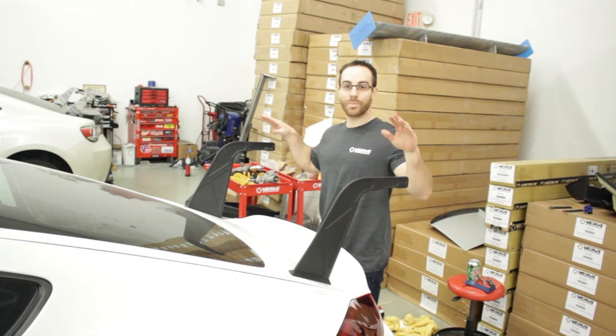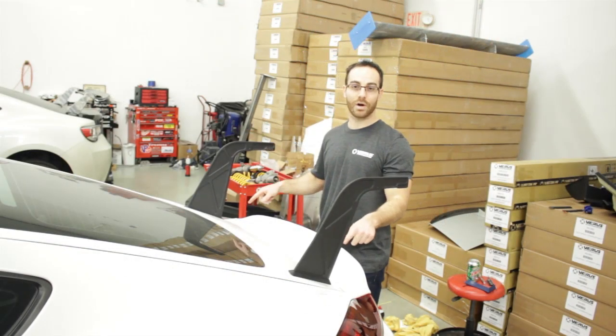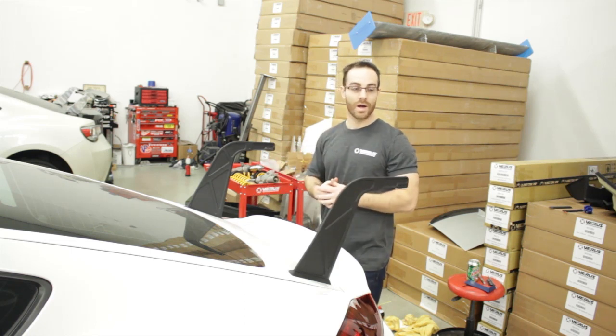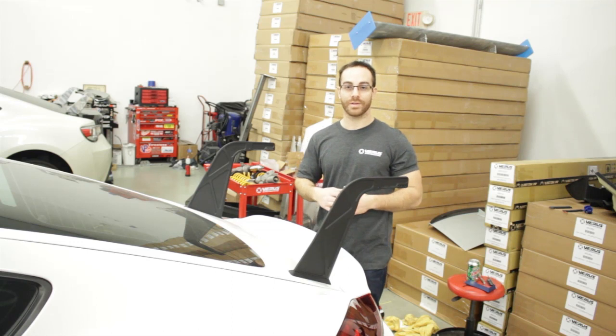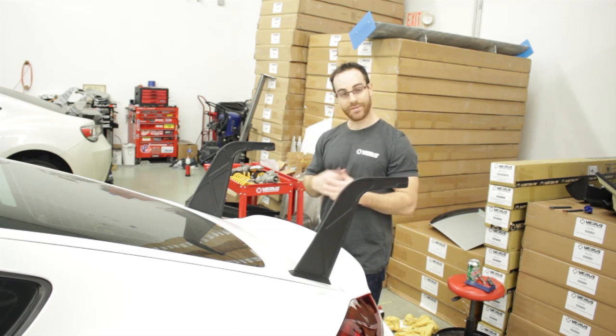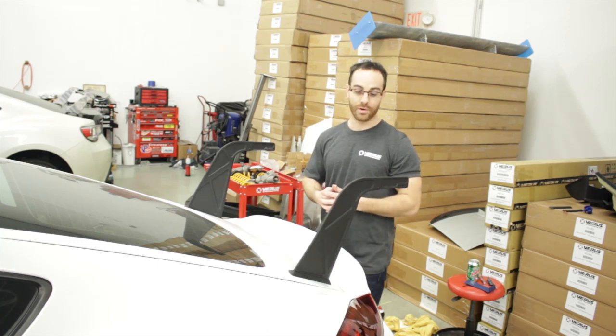Now that we have both uprights and beauty plates installed, we're going to grab the wing and install it on the car. It's definitely helpful if you have a friend — I have Jose — but if you can do it by yourself, go for it.